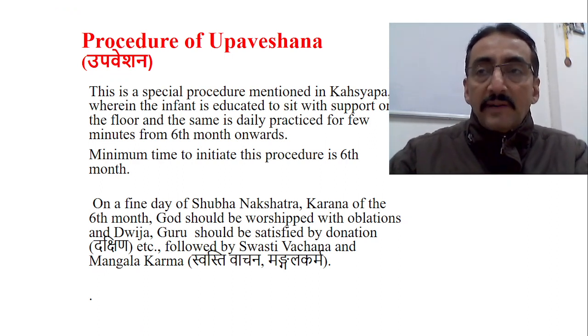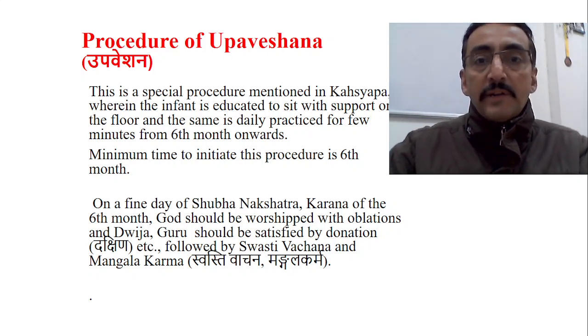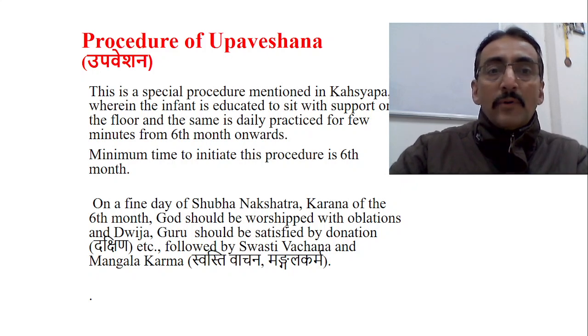Friends, as we know we are discussing about different types of Samskaras. We have been discussing this series since so many classes, and in the last class we saw some of the Prashana Samskaras like Phala Prashana Samskara and Anna Prashana Samskara. In this class we will discuss another important Samskara called Upaveshana Samskara.